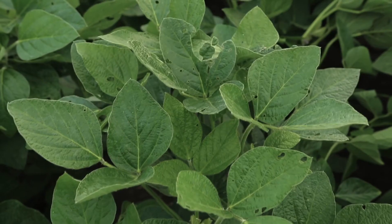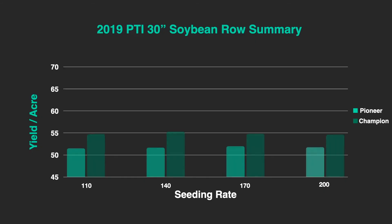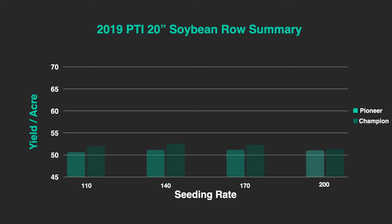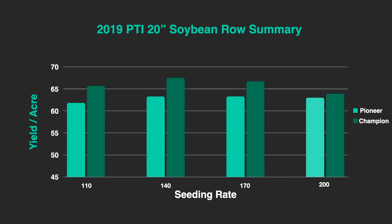Stay tuned for yield results this fall — we'll bring them to you in an Inside PTI session as well as our yield summary book after harvest. Today's Inside PTI agronomy tip of the day: we have been seeing an advantage of over four bushels per acre with narrow row 20 inch soybeans compared to 30s. One last thing — looking at seeding rate, around 140,000 seeds per acre was the economic optimum in last year's testing for 30 inch rows. That's taking yield and then subtracting seed cost. For 20 inch rows, we're seeing the same thing — near 140,000 population has been ideal.